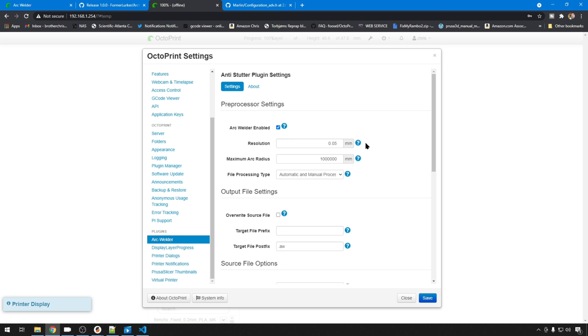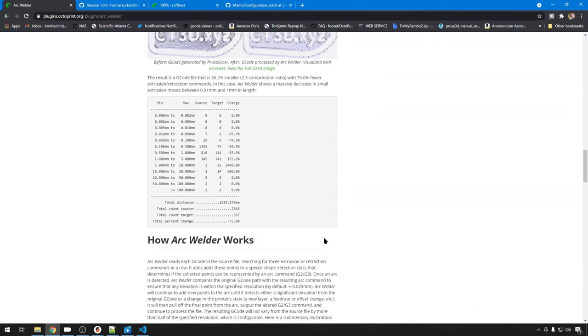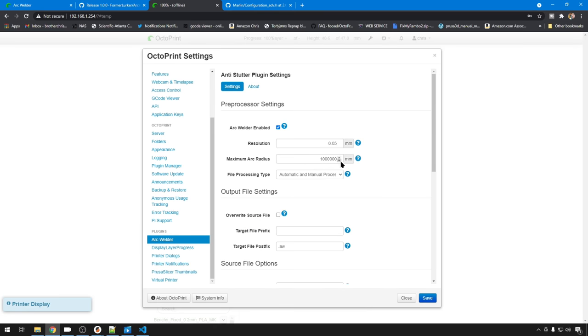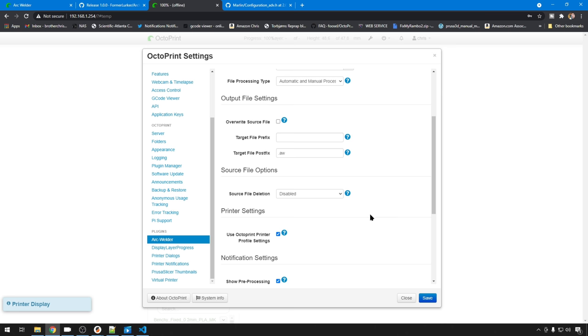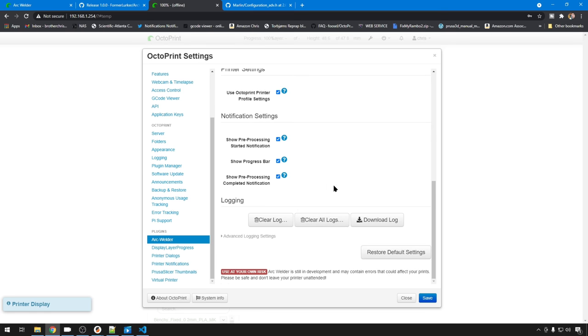You can set the resolution that ArcWelder uses — this is basically the setting for how close it tries to get those arc points, i.e., the distance between the arc movements. You can set the maximum radius and how it processes the file. If you'd like it to automatically process when it comes into OctoPrint, which I think is the handiest, you can enable that. You can have it overwrite the source file if you wish — I usually leave that turned off. There are some notification and progress bar settings, and debug logging as well. Remember, this is a work in progress, so it might affect things not as you expect, but I still think it's worth a try.